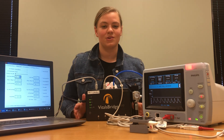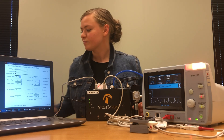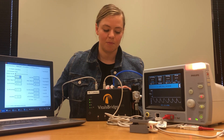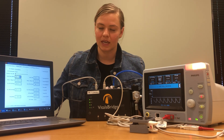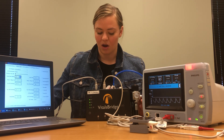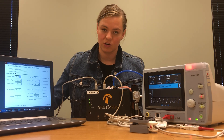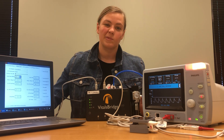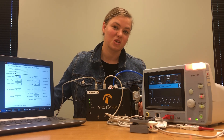And we can move on to connecting our carbon dioxide. This VitalsBridge has been configured to work with a mainstream capnography machine, which is what we're going to be connecting today. However, a lot of machines do use sidestream capnography. The VitalsBridge can be configured to work with sidestream capnography. For help on how to configure that, please contact support at vitalsbridge.com.